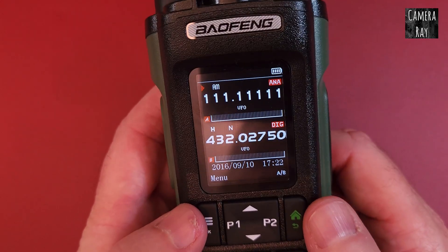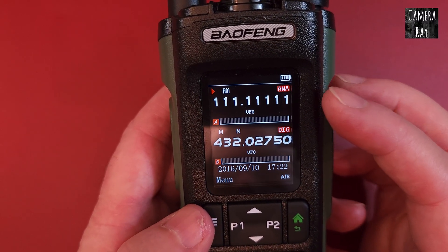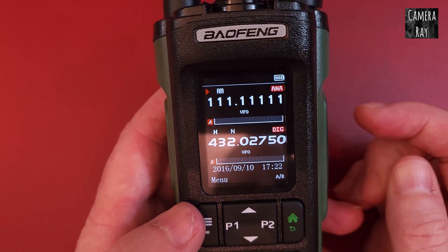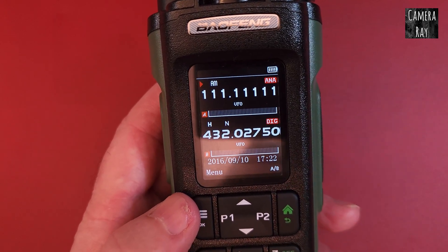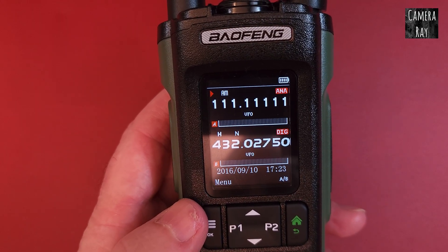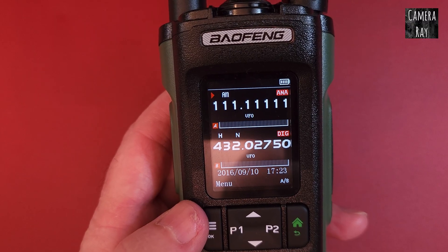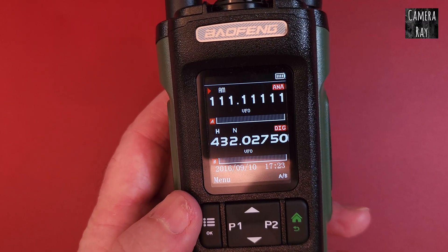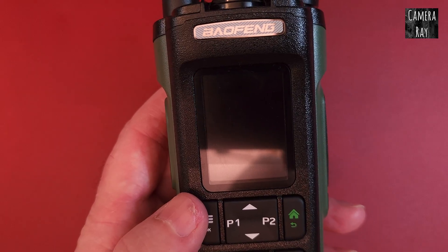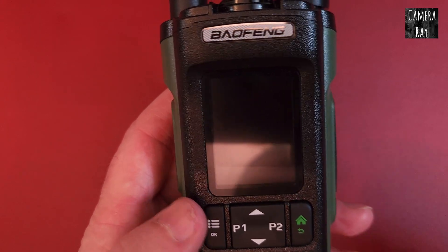If you go into the settings and want to increase how fast this scans, you're stepping between the frequencies. For airband in the EU, most of the EU, you want it to step at 8.33 kilohertz. Whereas in the US, the airband steps between 25 kilohertz. So if you set it to stepping at 25 kilohertz, it'll scroll through and scan faster for you.